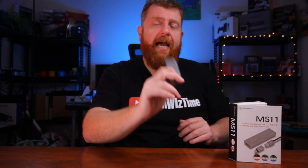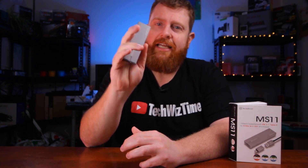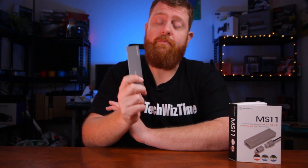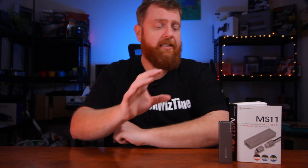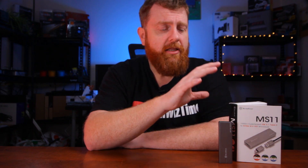So the first thing you're going to need is a NVMe USB 3.1 Gen 2 enclosure. Now the reason why those things are so important, especially the USB 3.1 Gen 2, is because we want to get the fastest speed out of that as possible. At the moment, USB 3.1 Gen 2 is one of the fastest ports available, offering 10 gigabits per second.